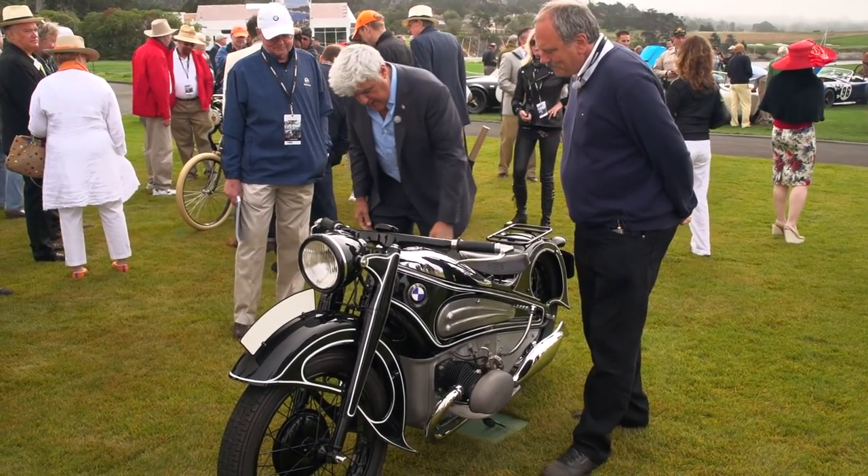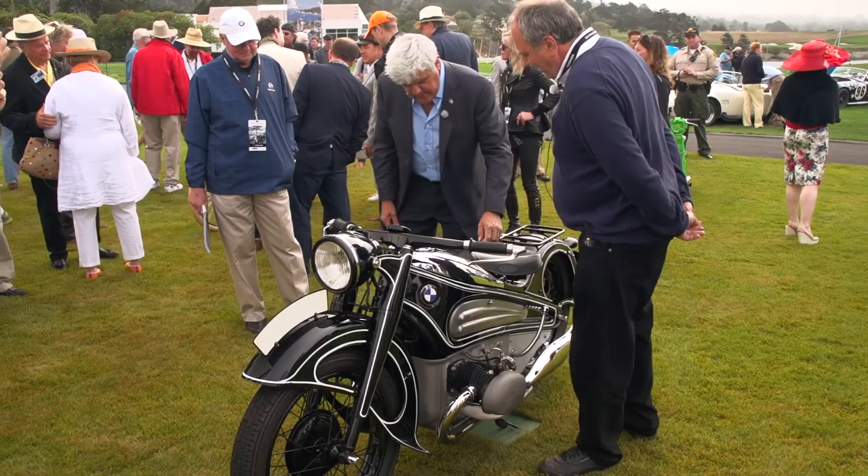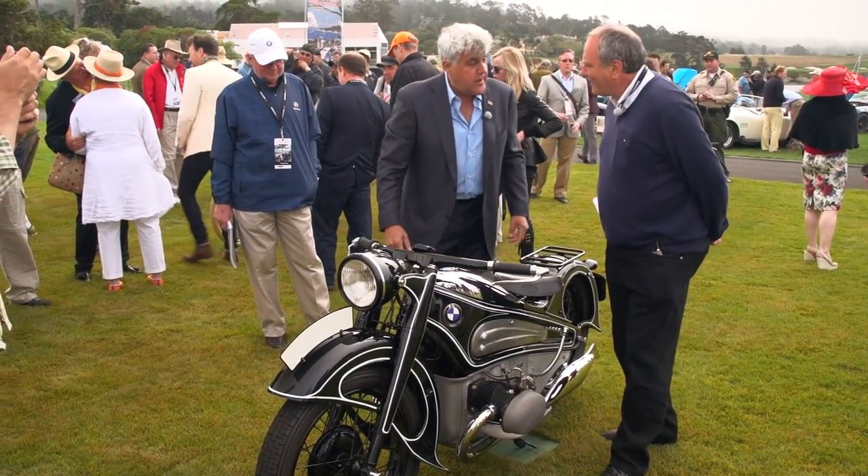Very nice. And, of course, it has floorboards as well. Yeah — when you get gasoline on your shoe, you've got to have that.